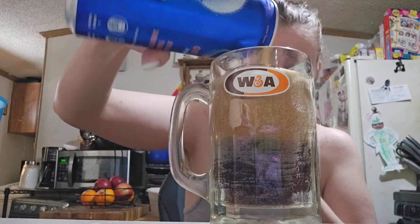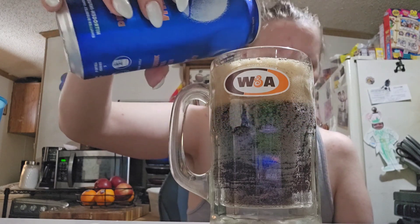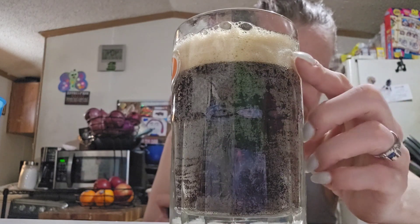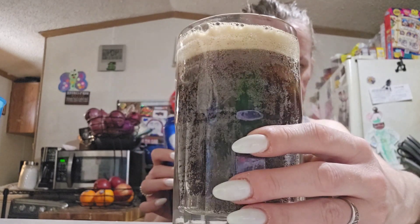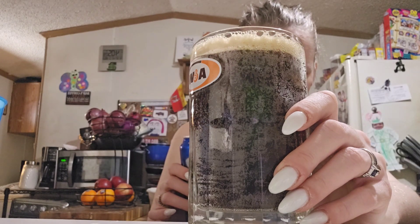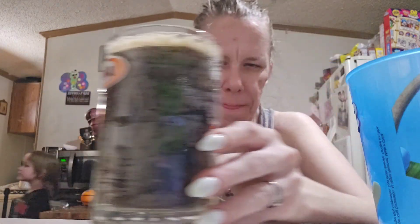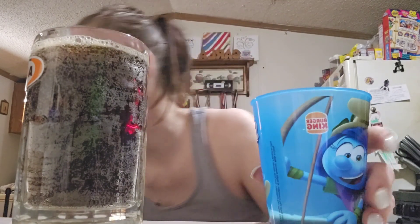So basically, there's a little head on it. I'm going to wait until it goes down so I can pour more. So this is what it looks like — it has a little head on it. See? It's got like a little head on it. I'm going to pour the rest of it into this cup. Threw the can out — I already took a picture.